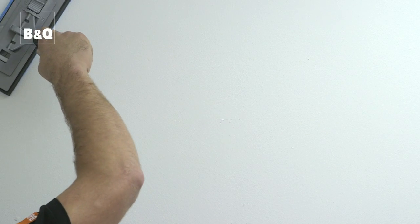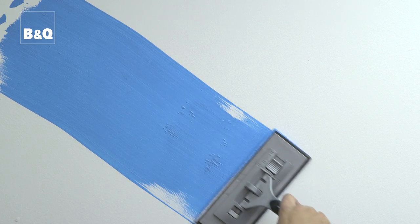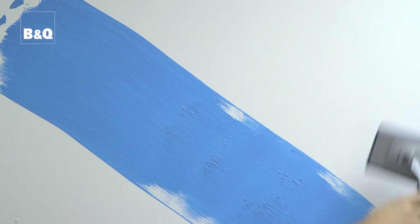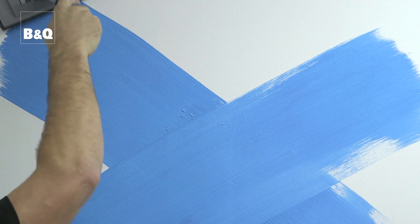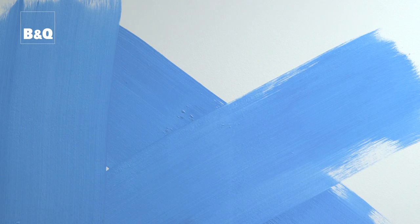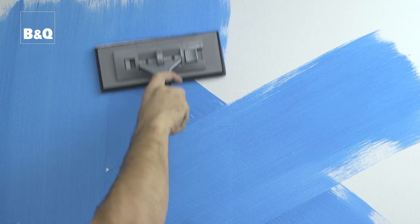Apply the paint to about one square meter of wall area at a time. Put the paint pad to the wall and drag it downwards diagonally in one direction and then in the other direction to form an X. Then pull the pad down in vertical strokes until you have covered the X. Then move on to the next square.